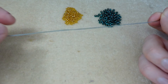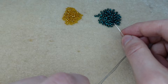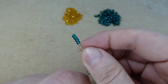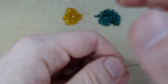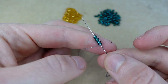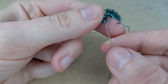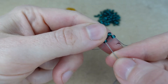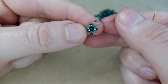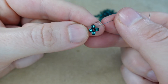I've threaded my needle about an arm's length of thread and we begin in the same way as we would a right angle weave. So we pick up 4 of our greens, slide those down, and we sew back around through all 4 of those beads, coming in the same way our tail is coming out. And to turn these into a circle we sew again through that first bead. And there we've made a right angle weave unit.